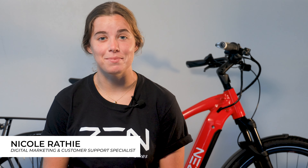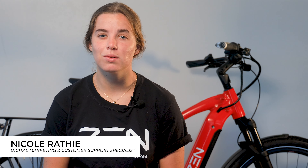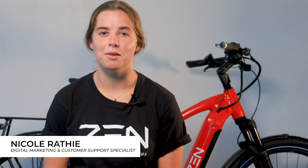Hi everyone! Welcome back to our YouTube channel. I'm Nicole from Zenelectric Bikes, and this week we're talking about the Heavy Duty Internal Gear Hub that comes stock on our base model Samurai eBike.